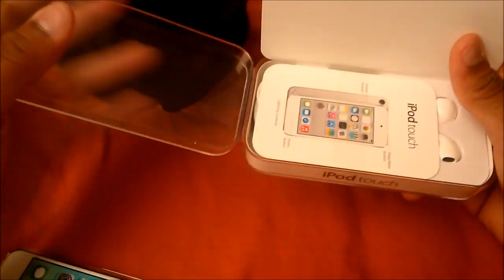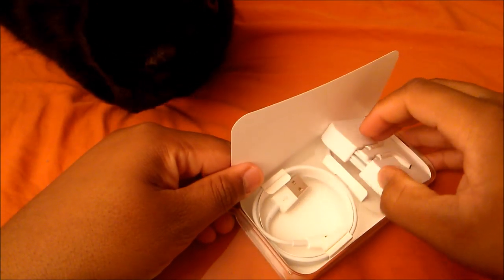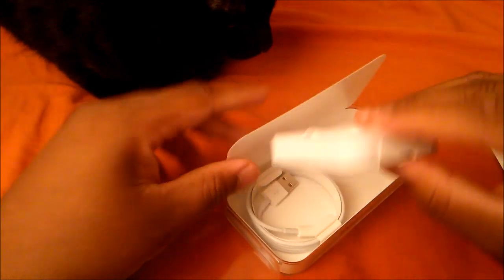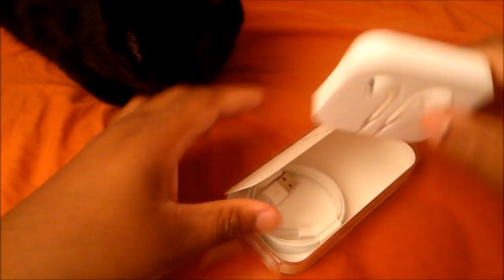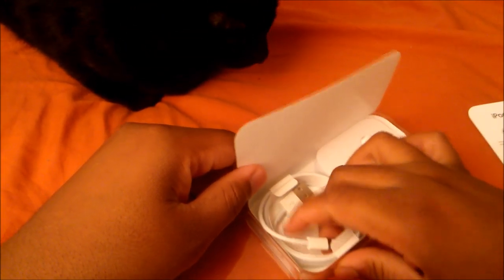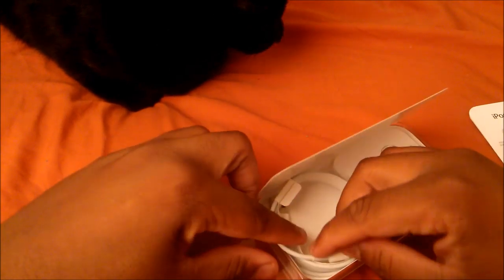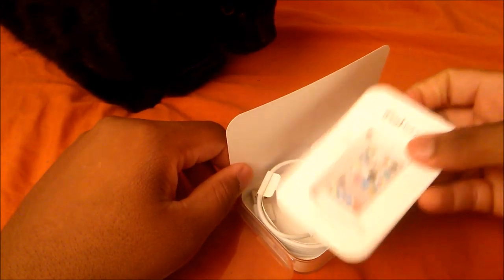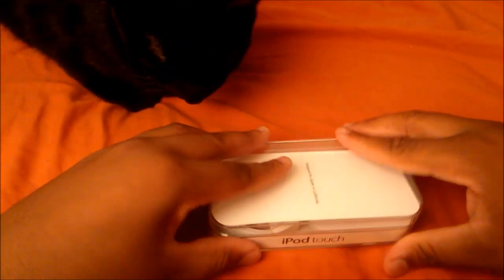I already have a full review of this for you guys. On the front it says iPod touch. We have the lightning cable, and we have the ear pods which I'm not going to use since I already have some from my mom's iPod. We're just gonna put those back in. We also have the lightning cable — I'm not going to open that either. We'll keep all this stuff nice and neat in the box. There are probably some Apple stickers in here as well, but I have a ton of those.